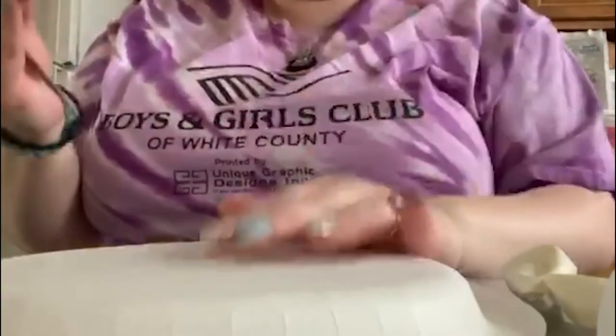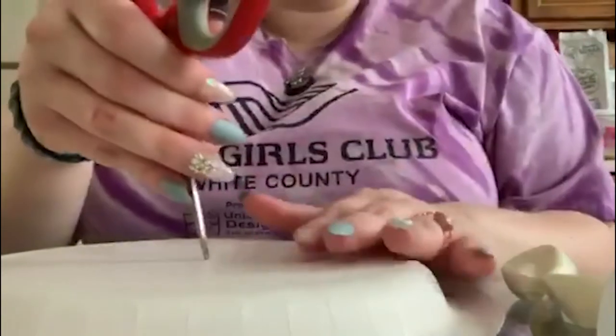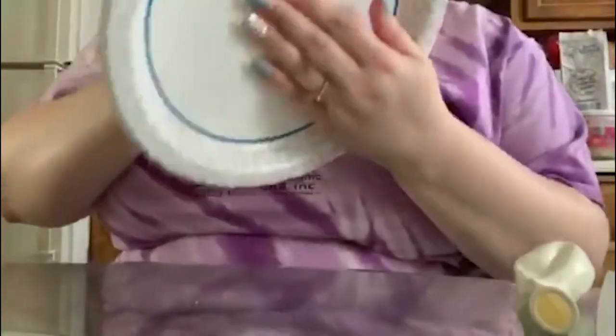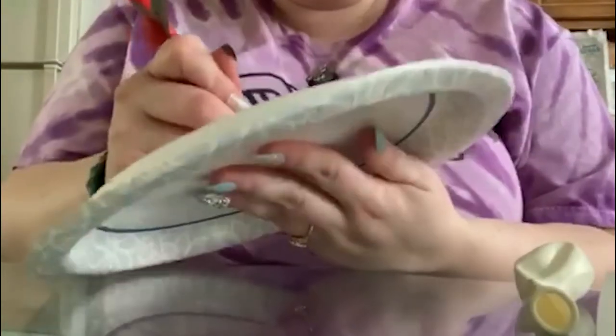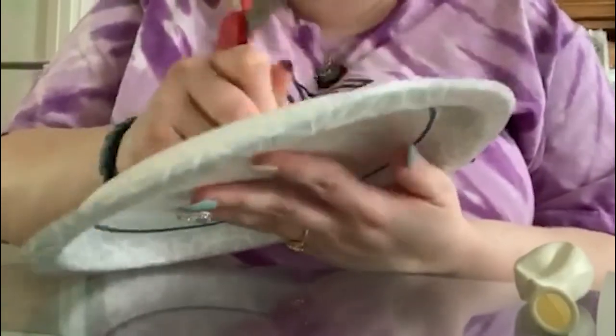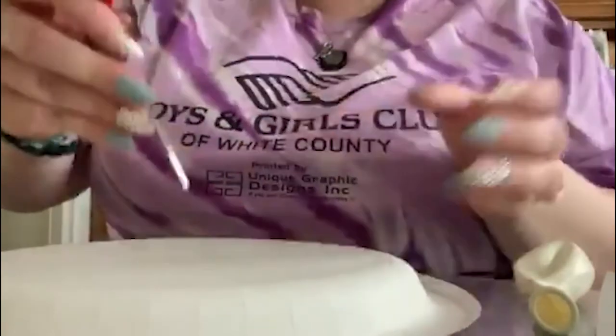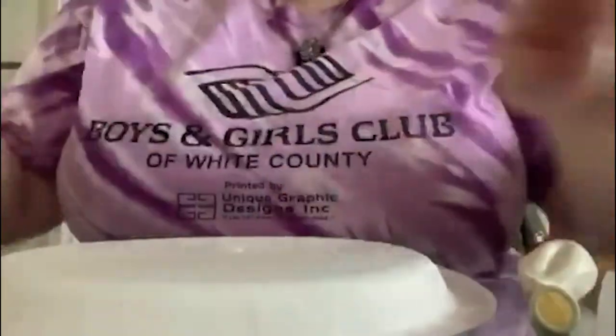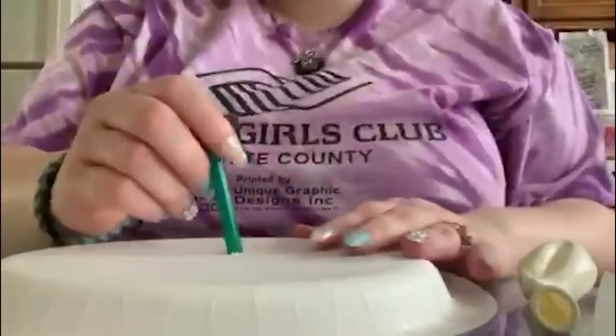So what you're supposed to do is you're supposed to make a hole in the middle of your paper plate. Make sure you get some parent help on this because the last thing I want is for you guys to get hurt. We're going to just turn our pair of scissors to make sure that it's big enough for our straw to go through.